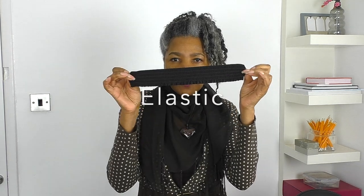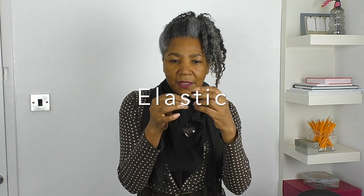So you're going to need some elastic. The elastic really is dependent on you. You can also use a cuff, which is like a ribbing and it's mainly out of knitted fabric. You can use that as well — that's fine — but I just like this pretty little cuff that I've got here.